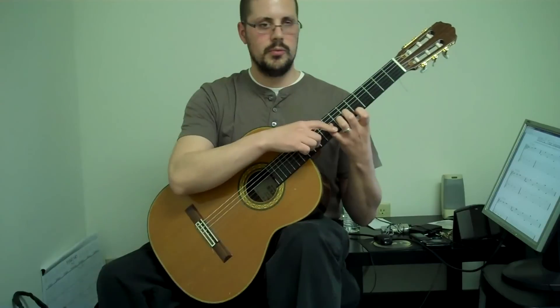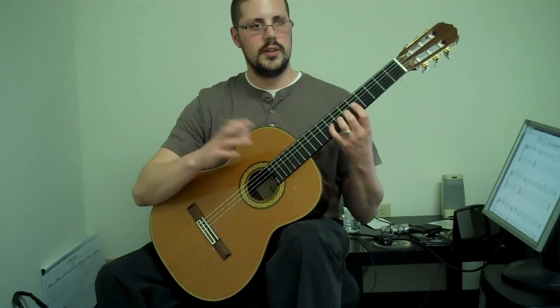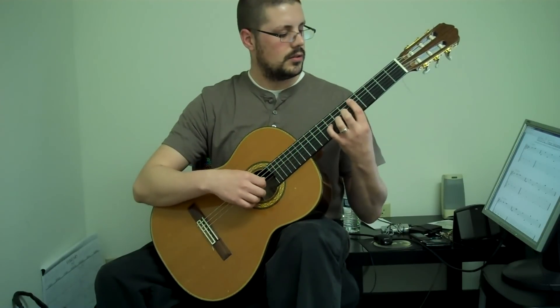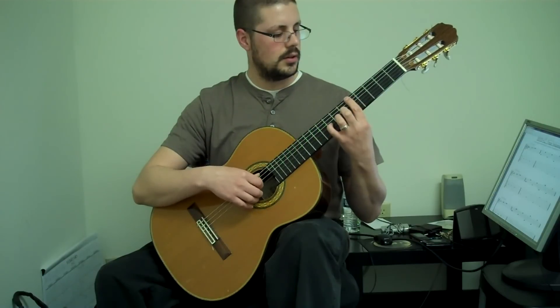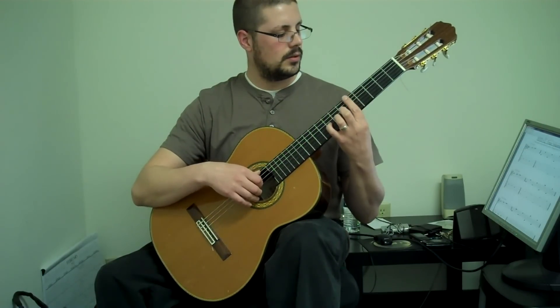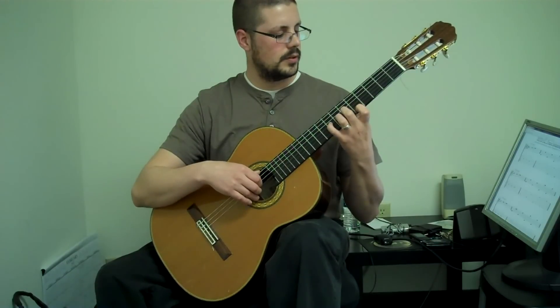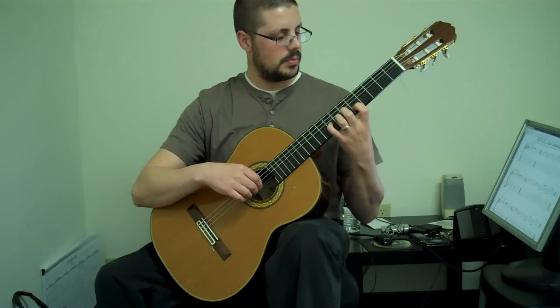Then the low E string and then the high E string. Notice these fingers aren't moving at all. You want to do this slow — if you're doing this fast, it defeats the purpose of the exercise. So very slowly, don't worry about rhythm. However long it takes you to stretch, that's how long it takes you. Don't rush it. Repeat this a few times.